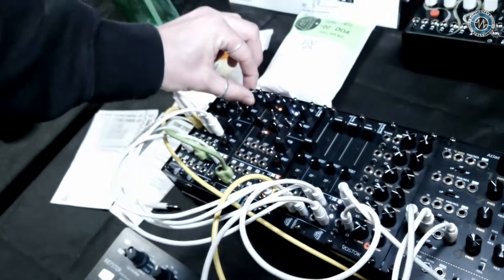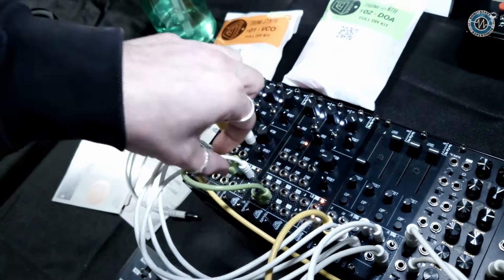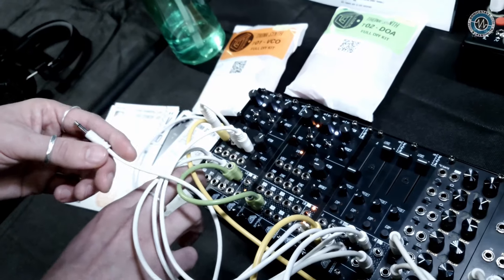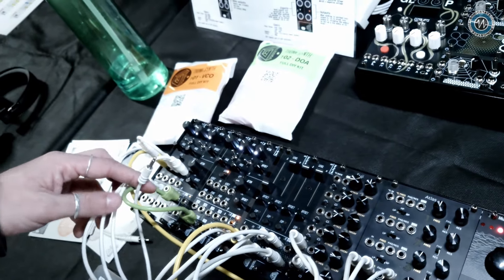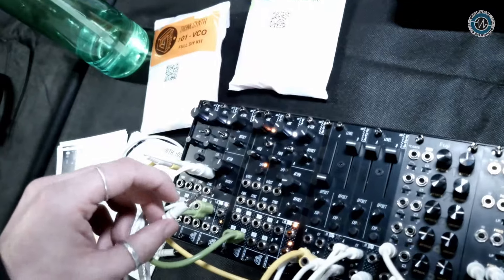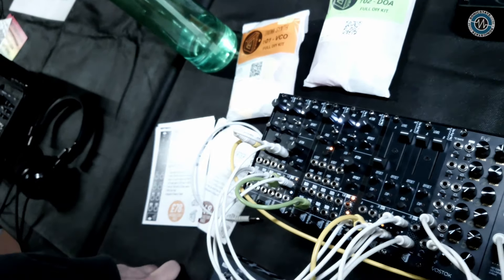Is that in the same form factor? Exactly, yeah — it's 4HP, two channels, two of the same channels. But when nothing's plugged into output one, it mixes into output two. So you can use it to mix two waveforms out of the VCO, add LFOs to your pitch CV, create complex LFO shapes, or invert envelopes and mix two envelopes together. It's just your bread and butter utility that lets you scale and attenuate stuff, which is really important.